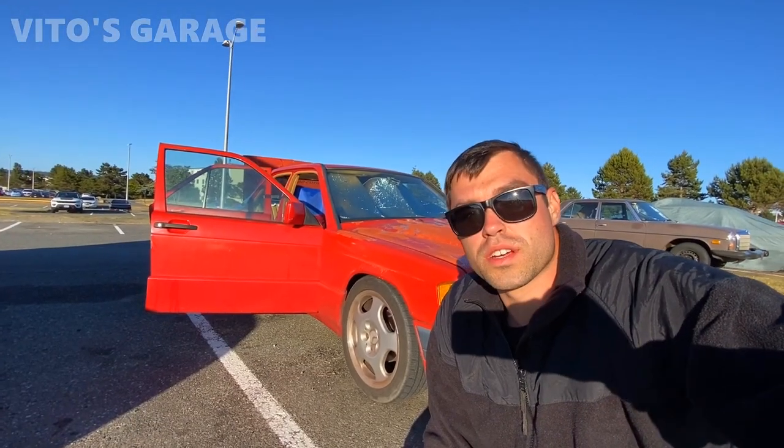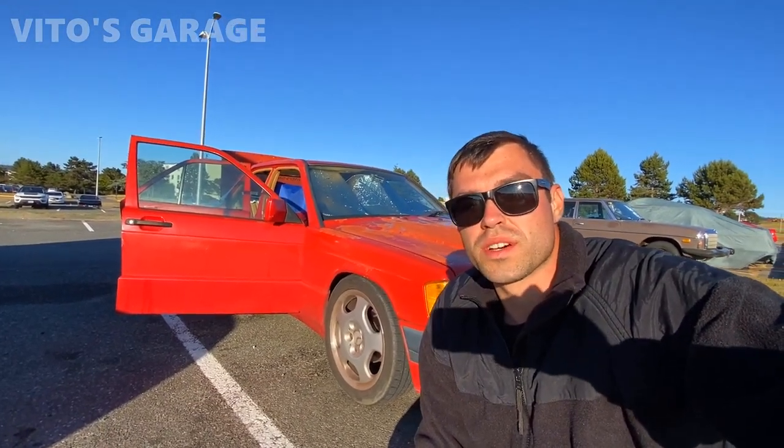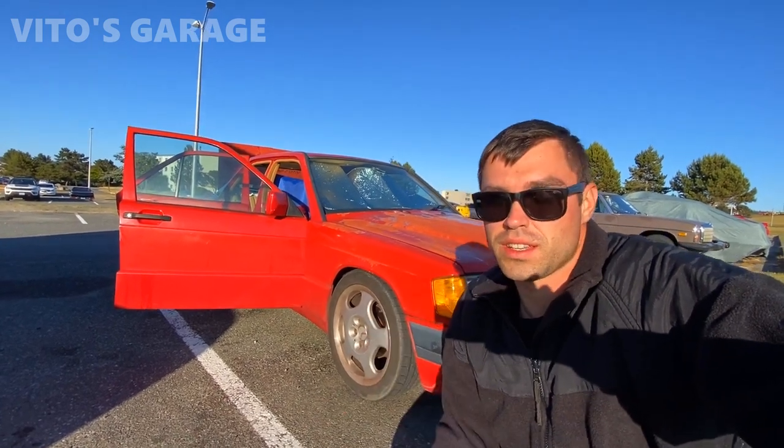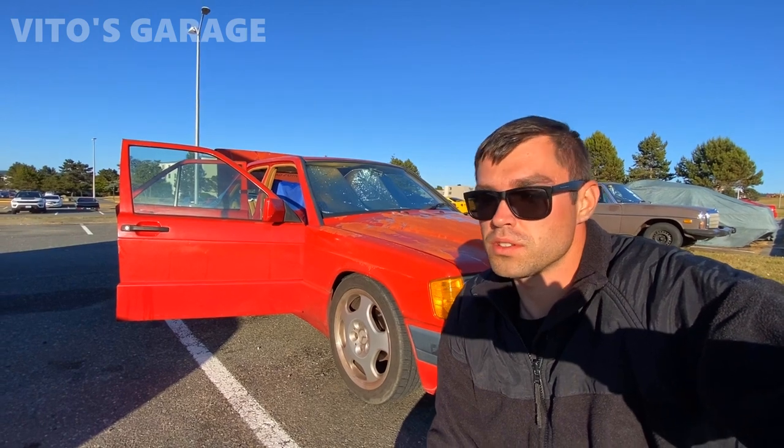Hey guys, welcome back to Vito's Garage. This is going to be a quick video because I want to talk to you about some issues with a central locking system that I installed on this Mercedes 190E, and I'm sure a lot of you probably have the same problem on your car.